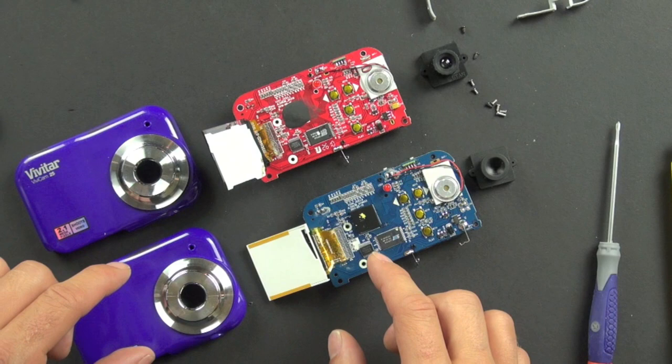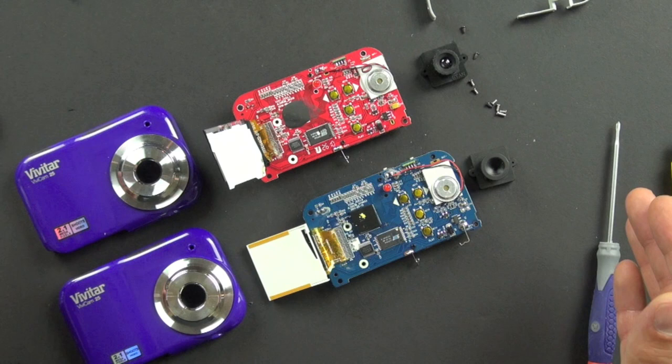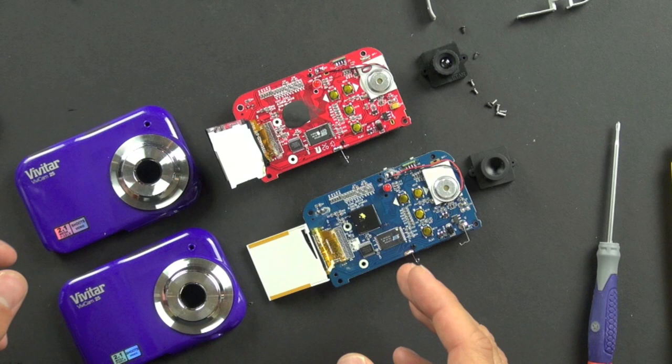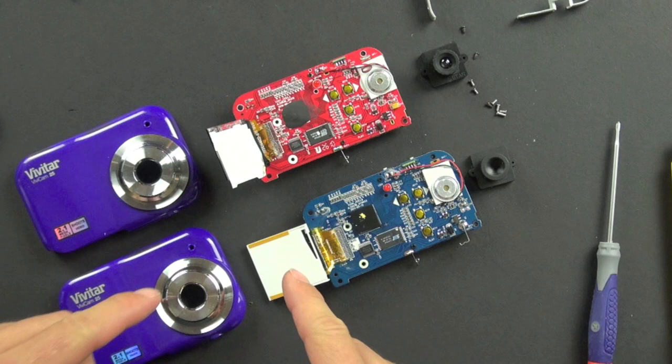A lot of products go through different revisions that don't necessarily show up in model numbers. That means the manufacturer may have found a better way or a less expensive way to produce something, or they just found a cheaper way to produce something and were able to improve their margins. With this camera being so low cost, I'm sure the margins are of great interest to the manufacturer.